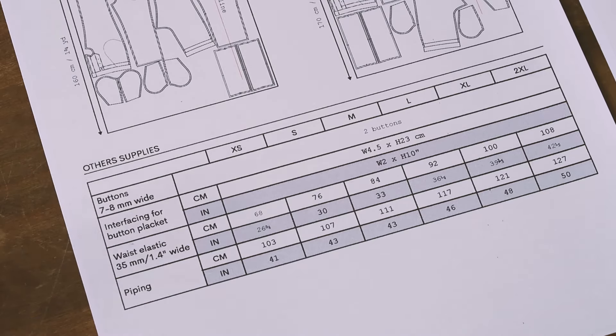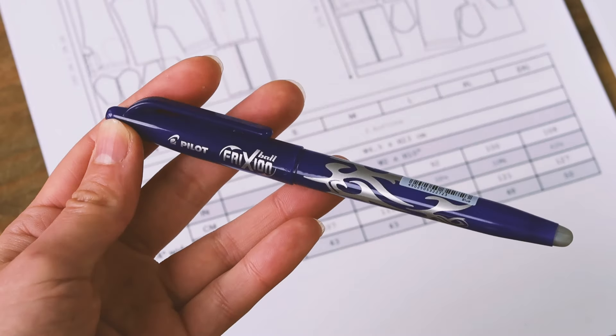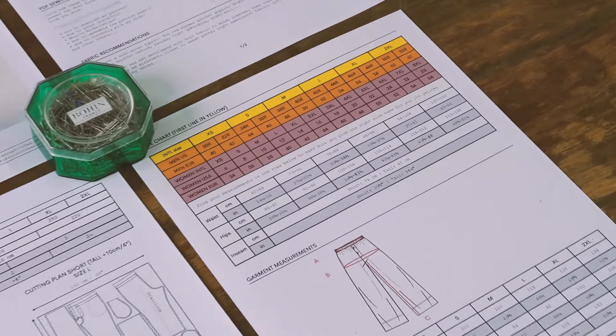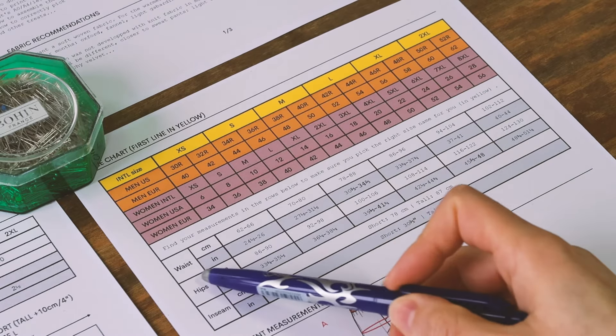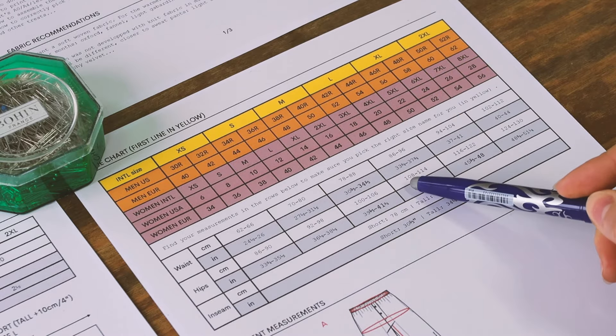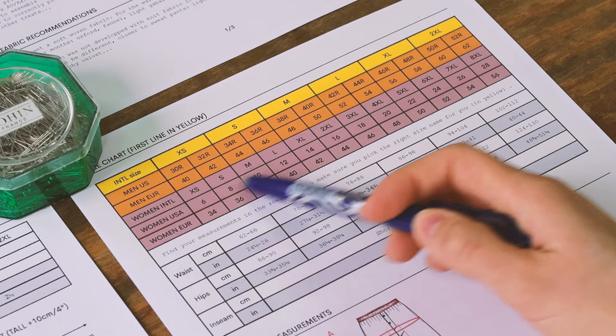Sweatshirt is a knit fabric but I still think it will look nice - it's going to have some sweatpants look to it. You could also take some velvet or minky. Other supplies are interfacing, two buttons, piping, and a vanishing ink pen - really handy for this project. Let's talk about sizing. Because the pattern is unisex, it's important that you use the measurement charts I provide to pick your size. Take your waist and hip measurements, find which size they correspond to - the most critical measurement is the hips since the waist is adjustable.